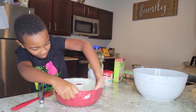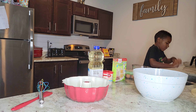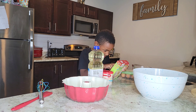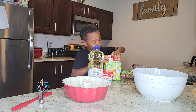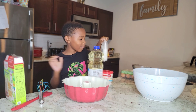Alright, so I got the instructions up on the back. For step one, we gotta preheat the oven to 350. Now we grease the cake pan — I'm just gonna use the vegetable oil to do this.